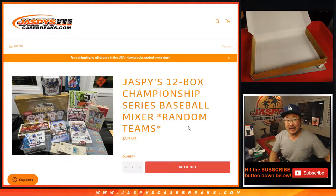Hi everyone, Joe for JaspysCaseBreaks.com coming at you with Jaspys 12 Box Championship Series Baseball Mixer recap video.